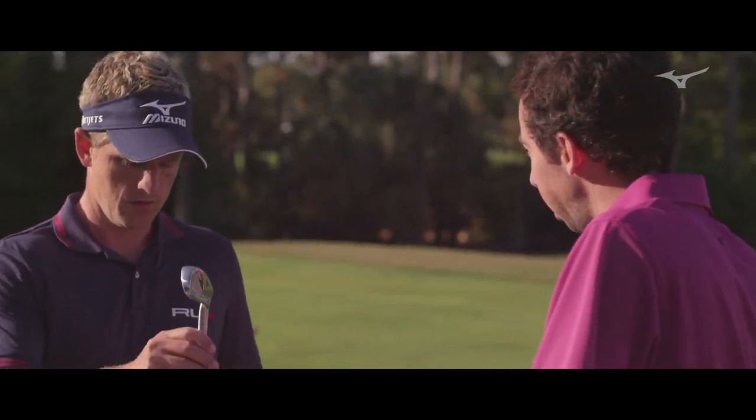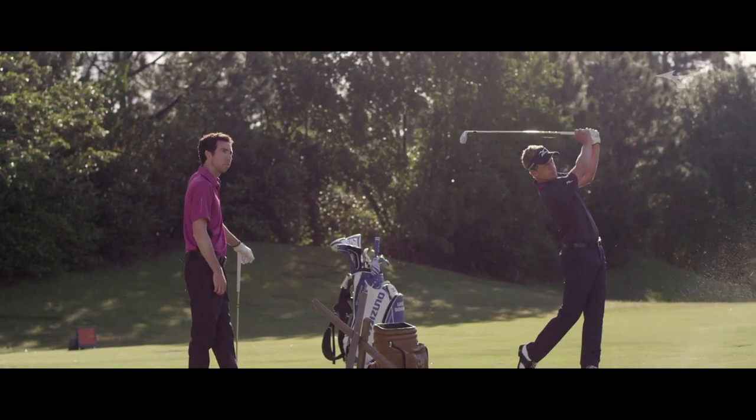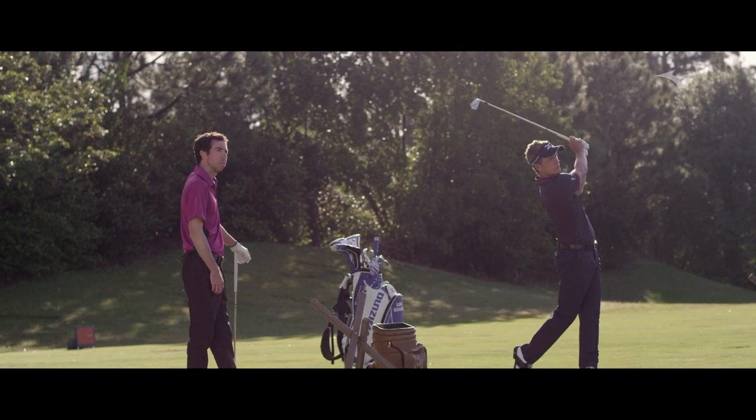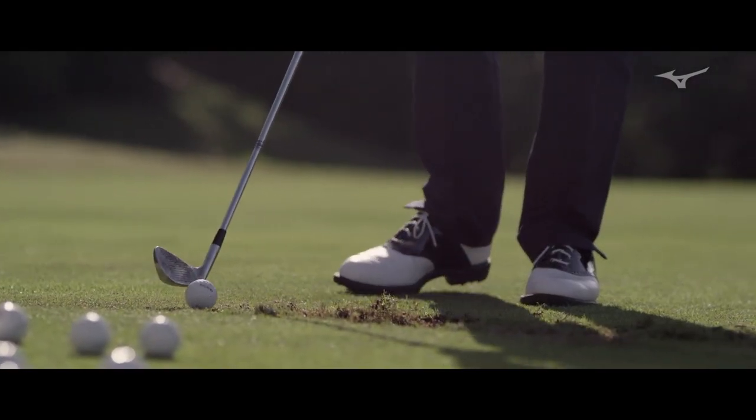So you carried a two and a three in this? Yeah, I have done, certainly with the longer irons. The courses are getting so much longer now — you're hitting a lot of long irons into par fours. So it's nice to have something that can fly a little bit higher and come down softer sometimes.